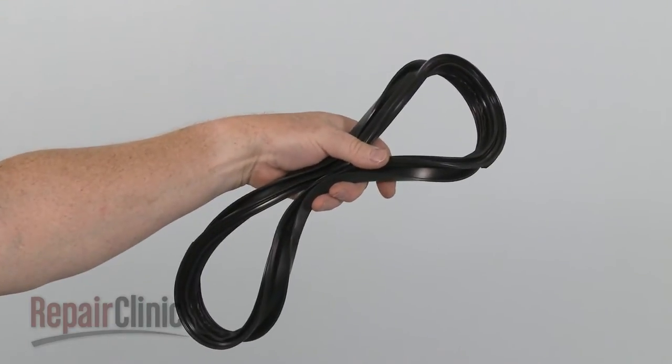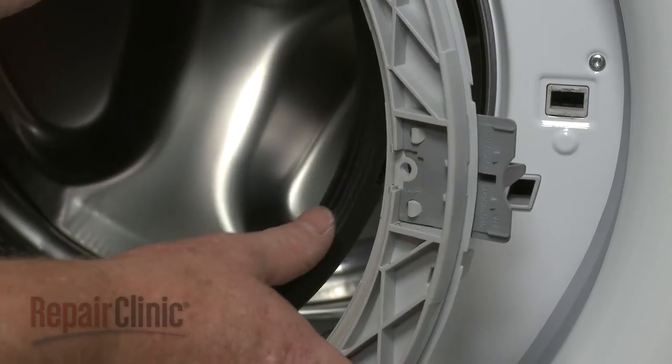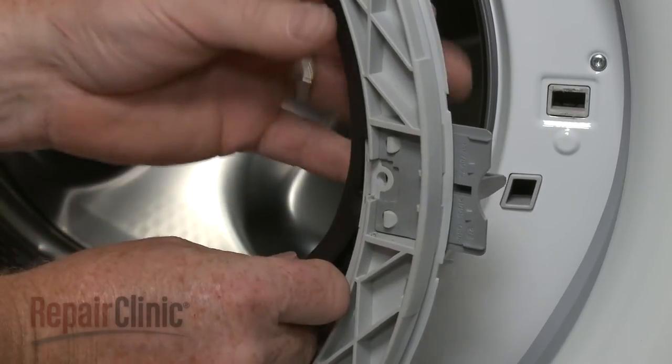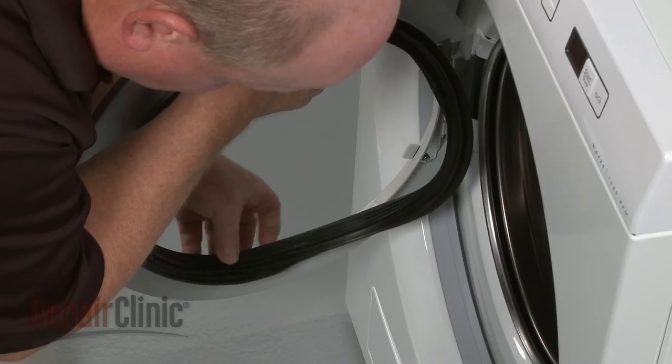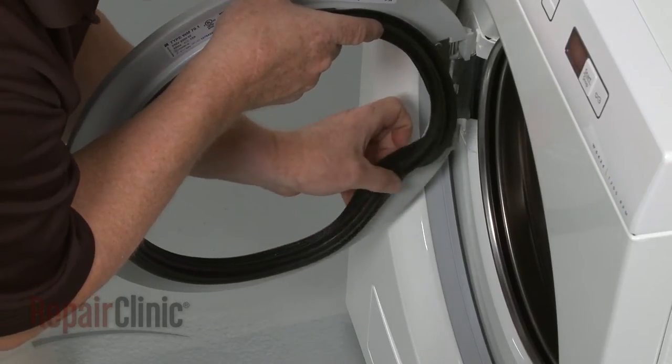Install the new door seal by aligning it with the edge of the inner door panel, making sure the notch is positioned next to the door strike. Once aligned, push the seal into place.